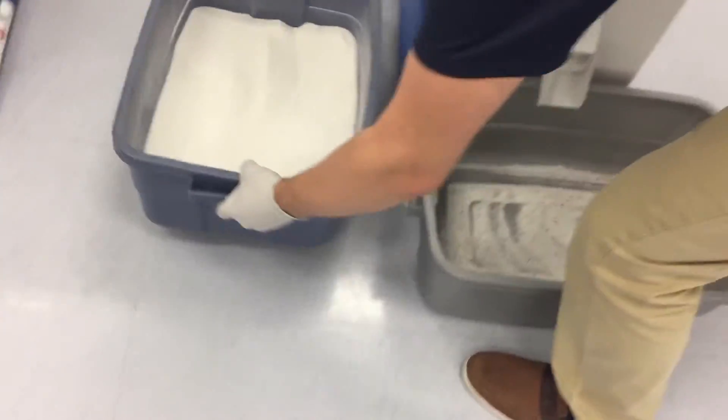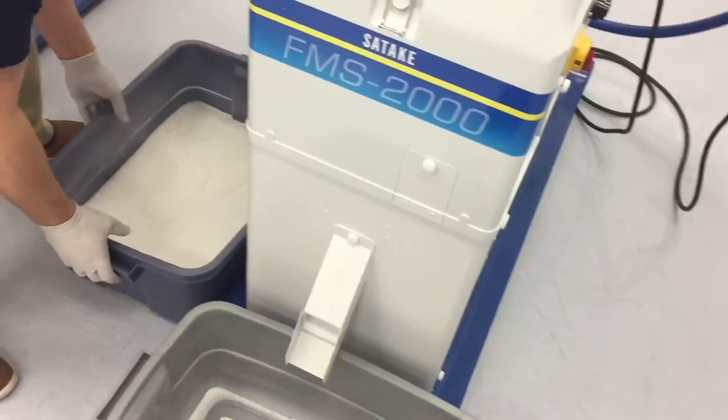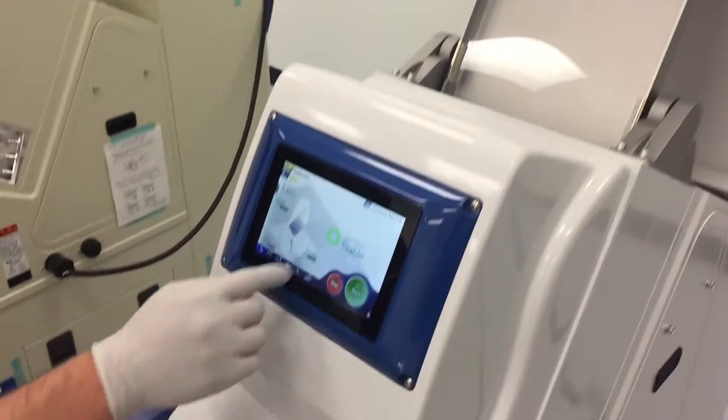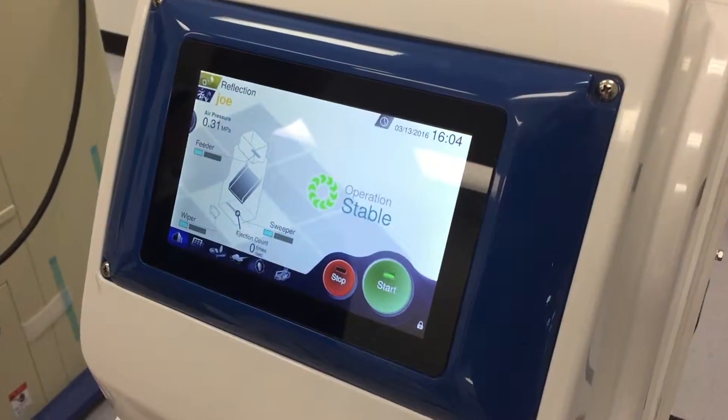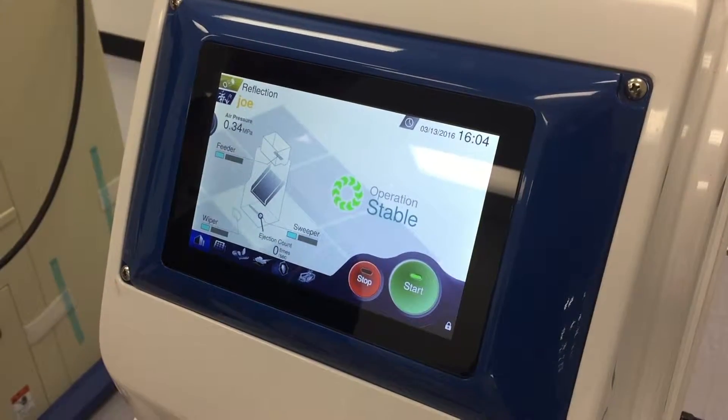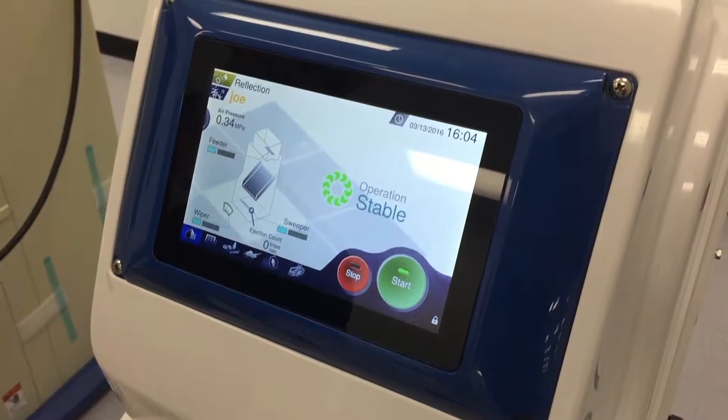We're just going to have purity — we can run it one more time. So we're just going to add to the bunch here, and all we're going to do is hit this go button. It turns on by itself, it's wiping right now, and it'll start the feeder by itself. We're ready to go.